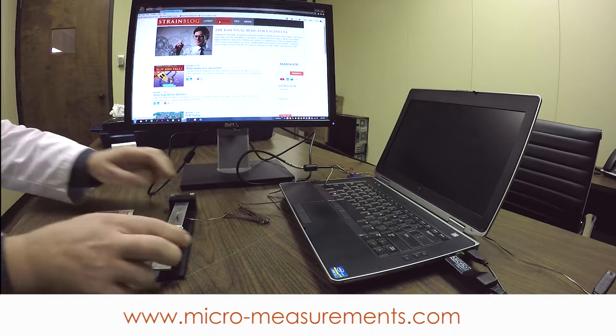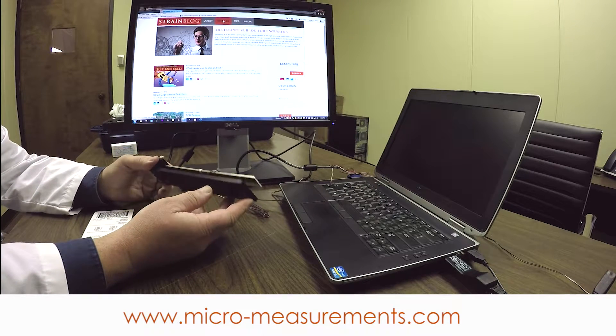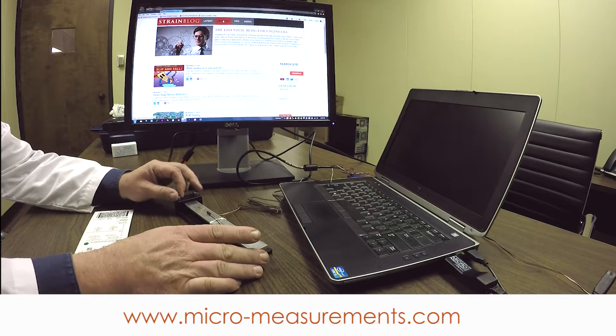Everything I showed you there is included with the kit. This is a little cantilever fixture — this is not included with the kit, it's something we use for demonstrations here — but I've got our beam attached.